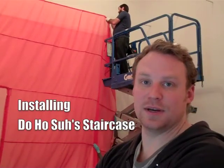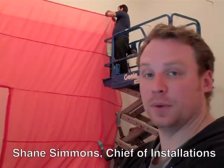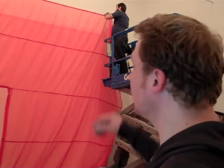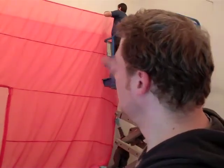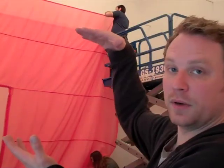This is a Do Ho Suh staircase piece. It's transparent nylon, a really vibrant political red color. He's a Korean installation artist. What you're seeing now with BJ installing is actually going to be the floor or ceiling, depending on how you look at it.